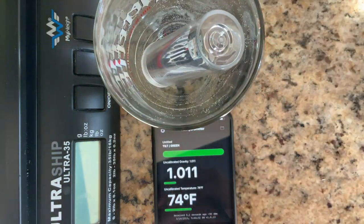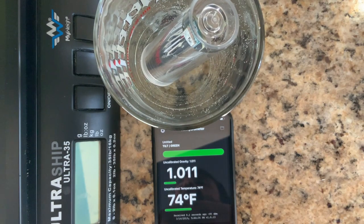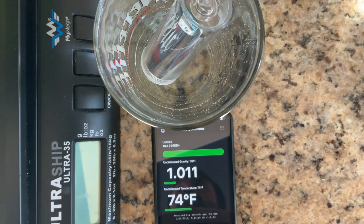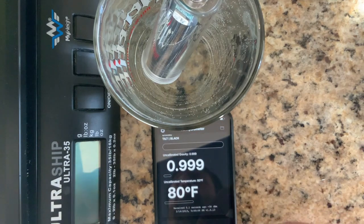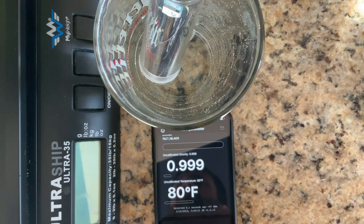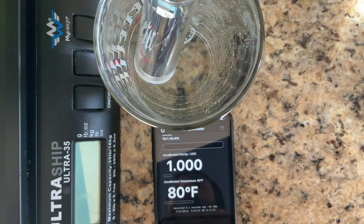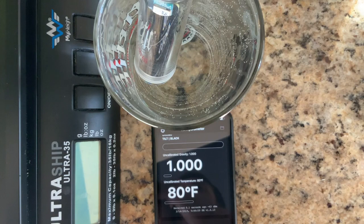I'll let it sit there for a short while and it should flash a green light. Going to show you the current SG showing right now. Okay, so now it's calibrated to 1.000.